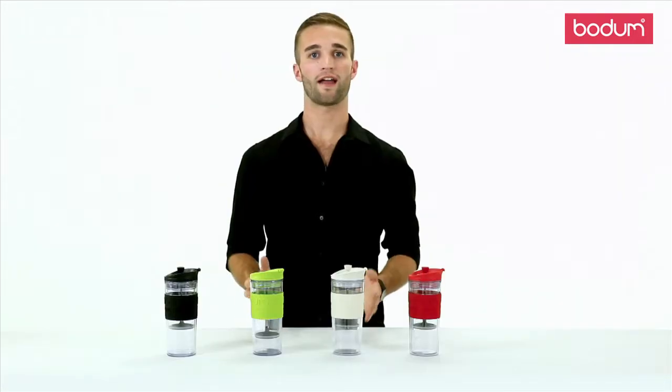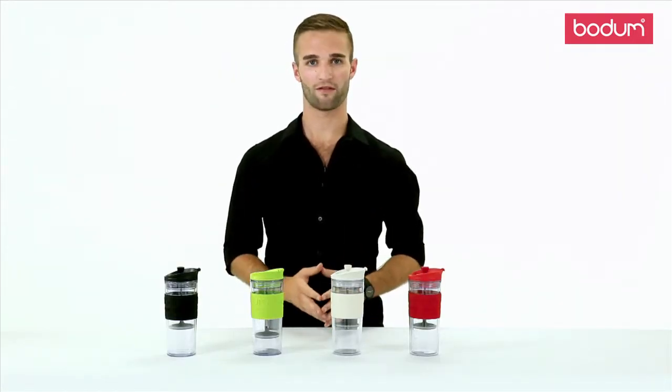An easy, flavorful coffee and tea routine can be yours with this great Bodum Travel Press.